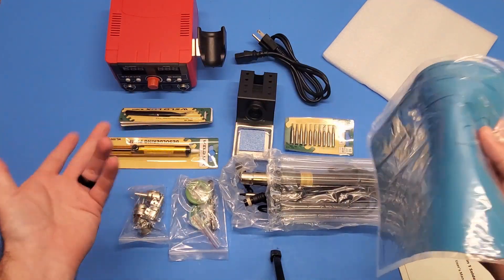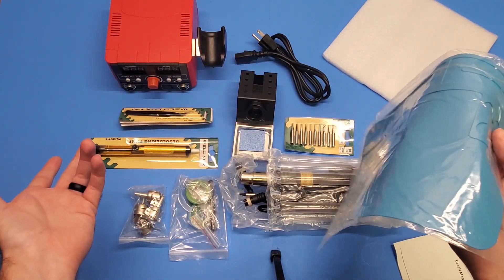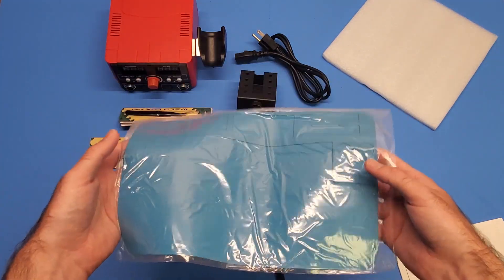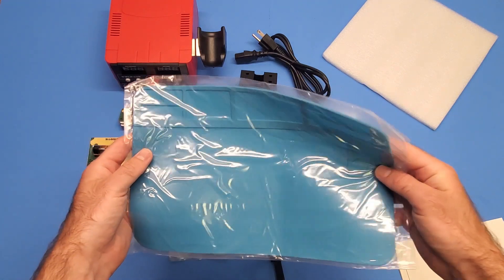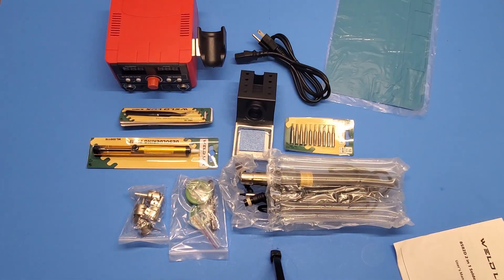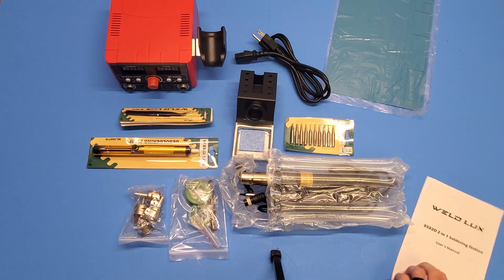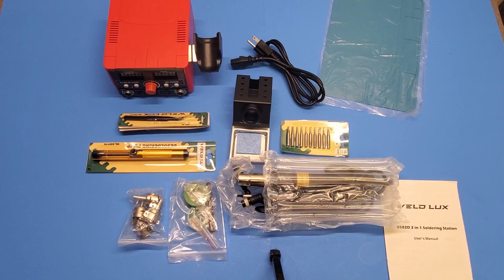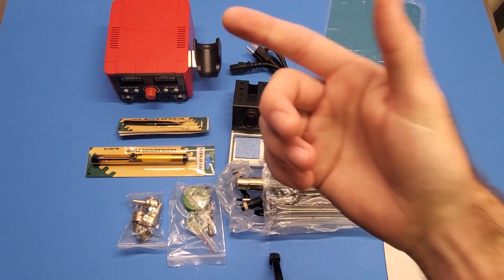I didn't really look at the description - I kind of just bought it quickly because I needed one as fast as I could get it. The mat was very unexpected. It's surprising how much stuff they give you with it. We're gonna need to look in the user manual so we don't break it like we broke our other one.